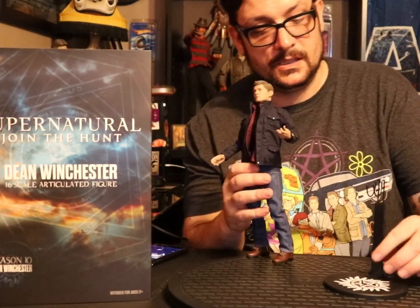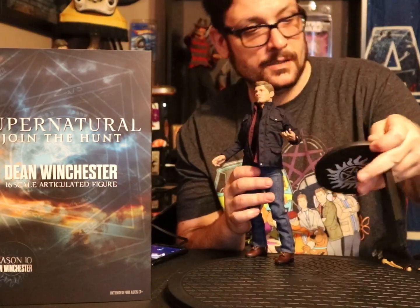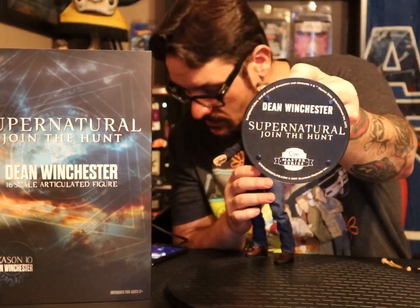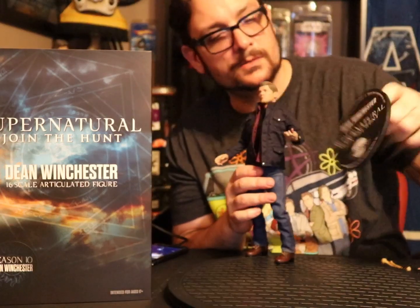His stand just has the Devil's Trap on it. On the bottom it says Quantum Mechanix Master Series.